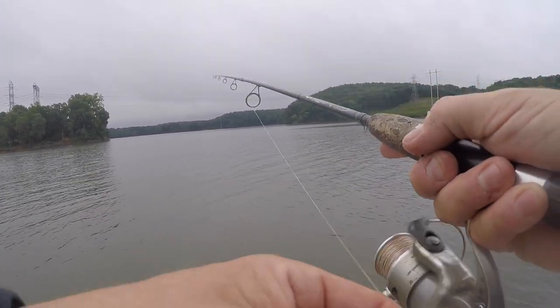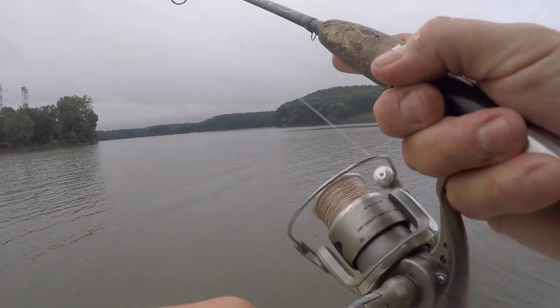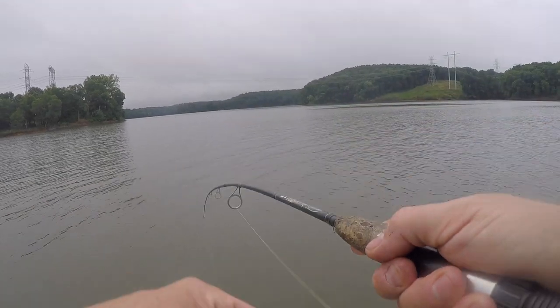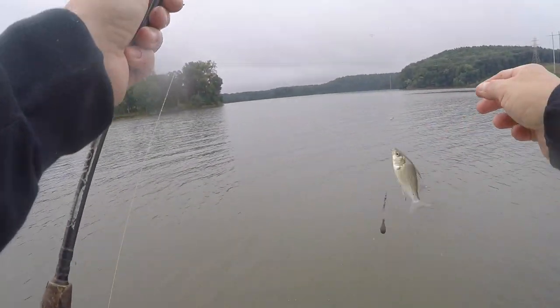20 pound line with a little double hook rig. There's one, there's two — and he came off. Dadgummit, losing that second one every time.